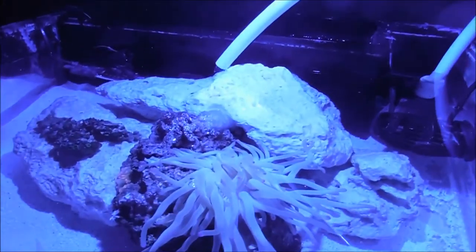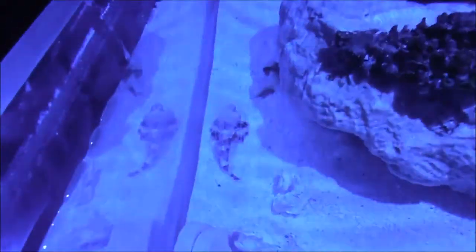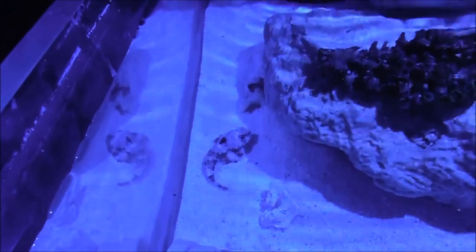Now I plug in the return pump. There's my dragonet — very, very cool fish. And that's how you do a water change; that's how I keep my water crystal clear, just like that.